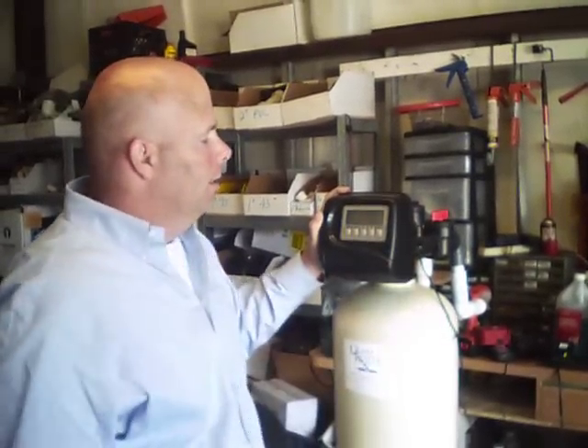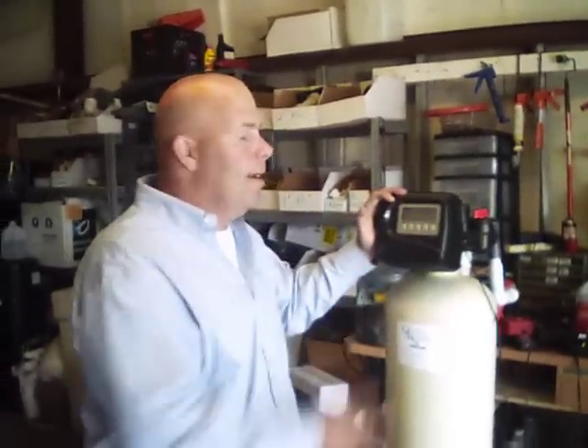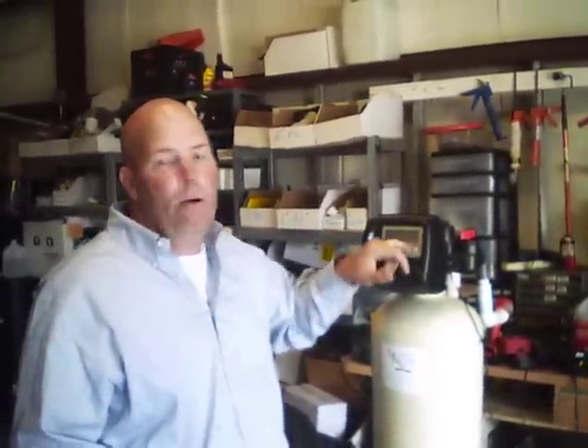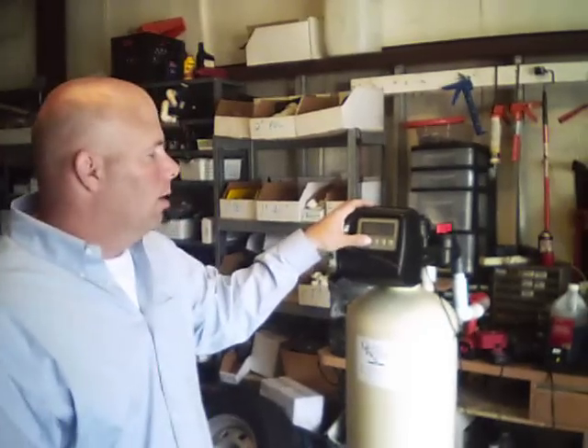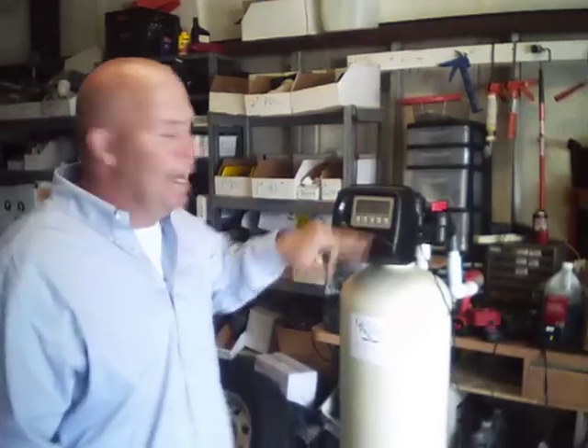Then punch 'Next' — it's going to show regeneration time. This is what time the unit is actually going to regenerate. It's going to regenerate at 2 a.m. when nobody's using water. If you work odd hours — let's say you're up at 2 o'clock taking a shower — you can always set that up or down, but you need about 90 minutes to complete the cycle. Punch 'Next' and that's going to lock it in and go back to the time of day.